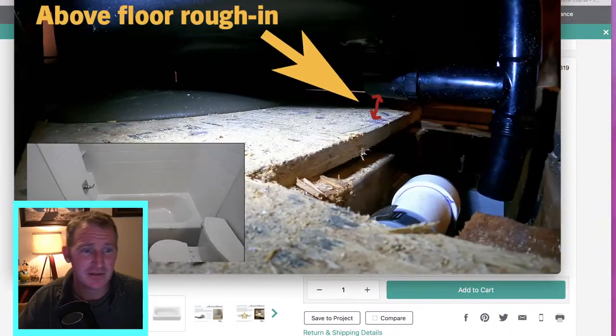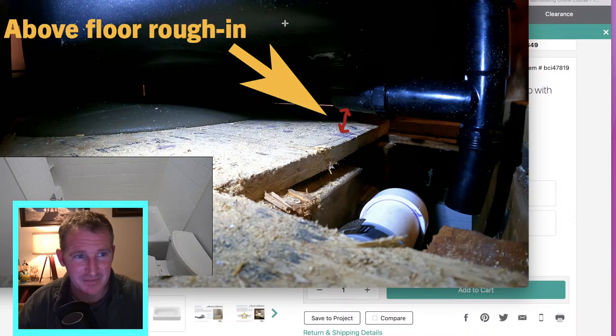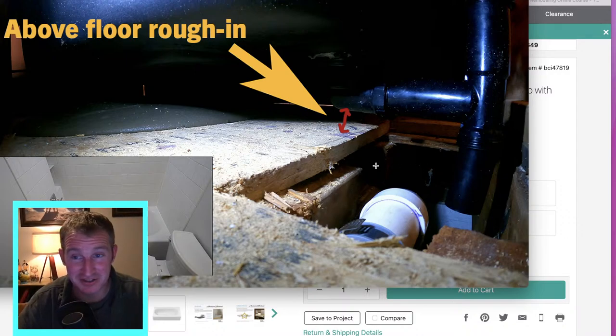Above rough-in basically means the actual tailpiece of the drain sits above the subfloor. You can see in this image that the three-quarter-inch plywood is right there and there's a space between the plywood and the actual tailpiece. Most tubs' drain assemblies are going to be down below the floor. This type is made so that if you have a joist there, you would have had to notch it out in order to have that tailpiece going into it.